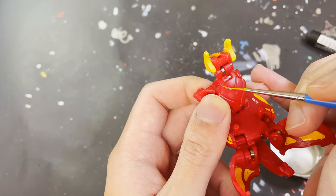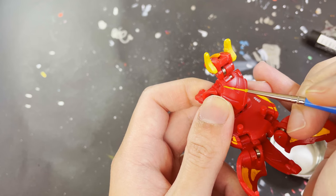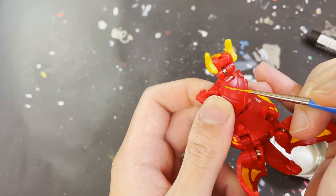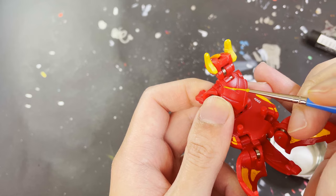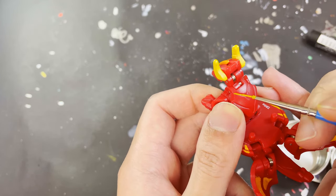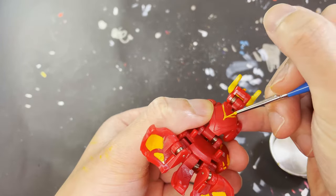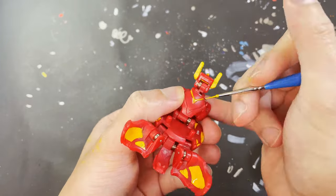Here we finish painting the inner details of Dragonoid by painting the details on the back of his torso. When I reached this section I knew the yellow Gundam marker was about to dry up, so I was quite stressed because I didn't want to leave an area unfinished. But thankfully, just after finishing this part the marker completely died — so RIP to my yellow Gundam marker.